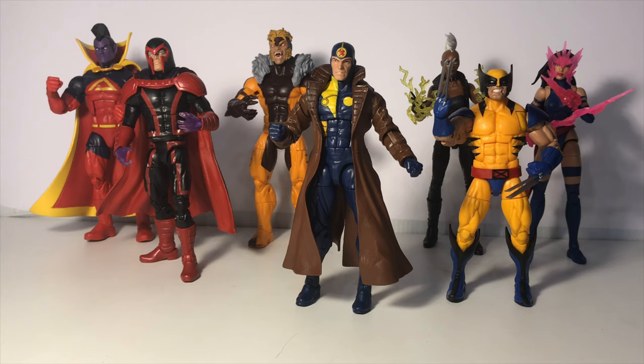With that stated, guys, I am really, really satisfied with this wave, and I really look forward to being able to put together the Apocalypse Build-A-Figure and do a review for you on that coming soon. Guys, I really do hope that you enjoyed this video. I always love putting these videos together for you guys. If you did enjoy this video, please make sure to hit the like button and subscribe to my channel if you aren't already subscribed. Make sure you also hit the bell notification so you can be updated on any new content that I put out on my channel. And as always, guys, stay nerdy.